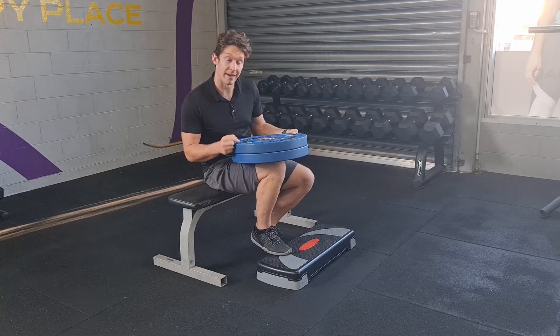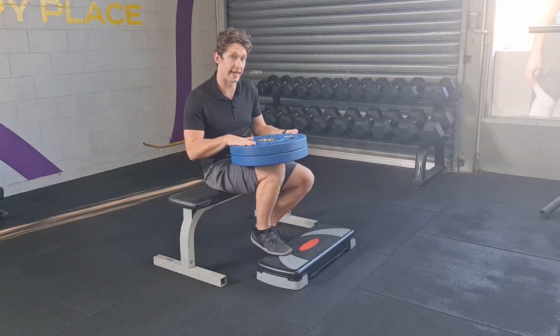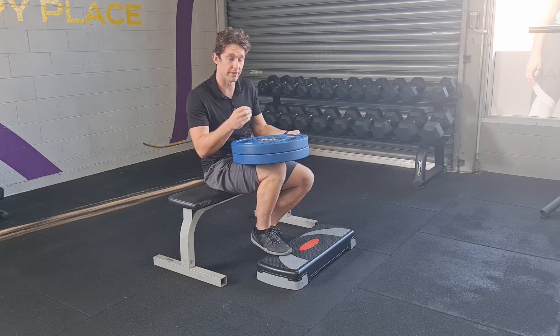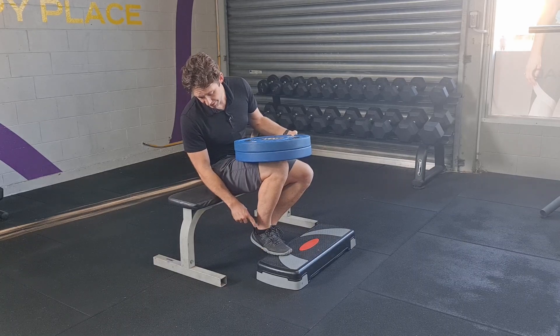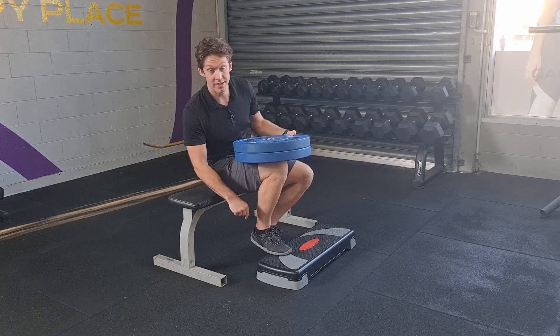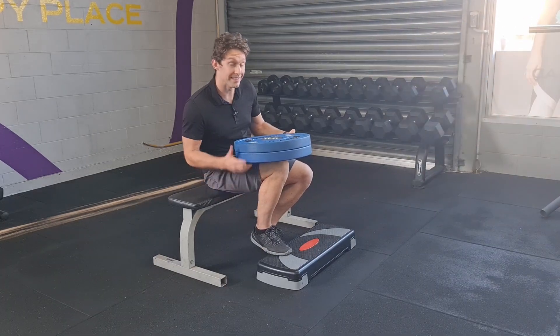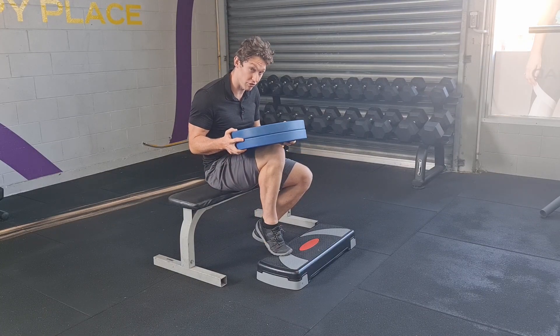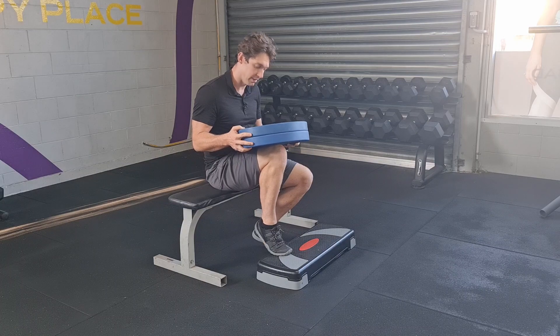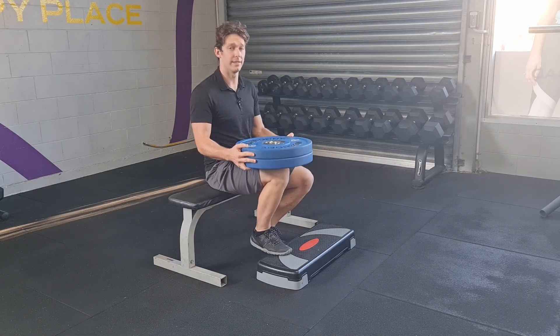Maybe if you drop the weight a little bit, you can get higher. Better to do that, get the maximum range out of it, and then progress the weight over time with maximum range. Other things to think about are really crushing the stair — I'm trying to push that stair into the ground as hard as I can. So really try to push and recruit: up and down, up and down.